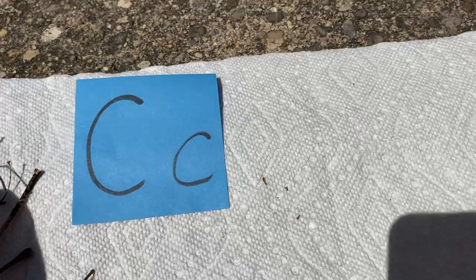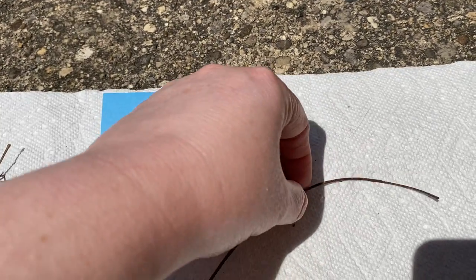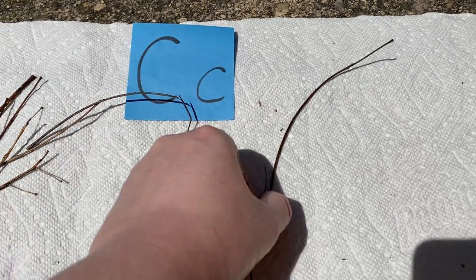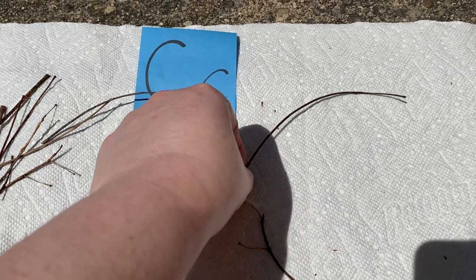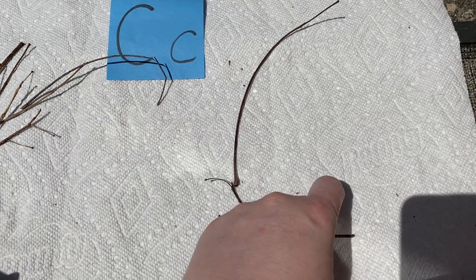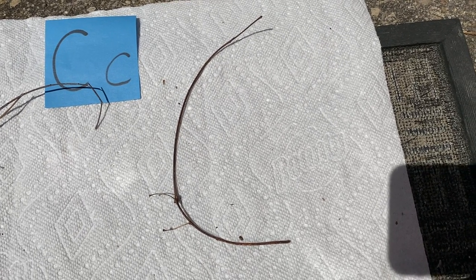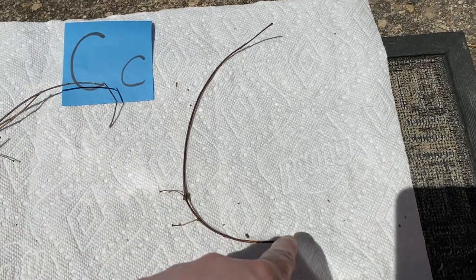So I'm going to make a C. I need curvy sticks for this. There's a kind of a curvy stick. Let's see if I can make it a better C. I think that's a pretty good C out of sticks. It curves like half a circle.